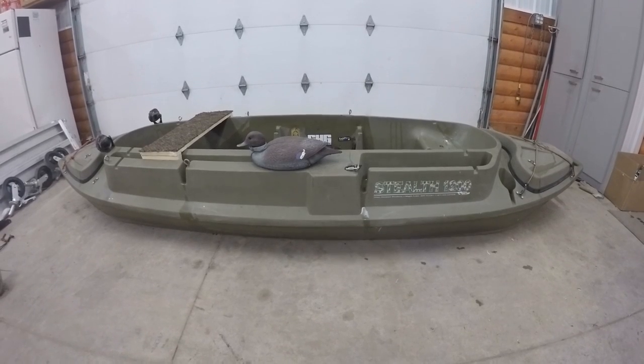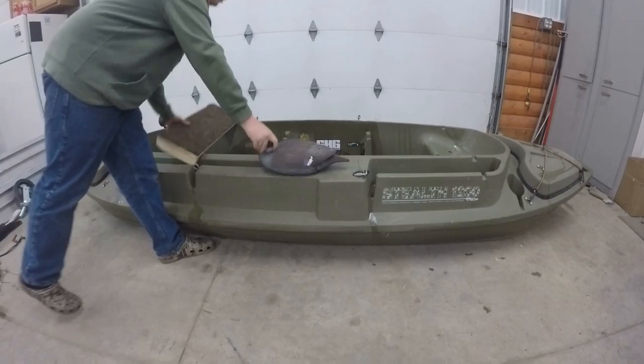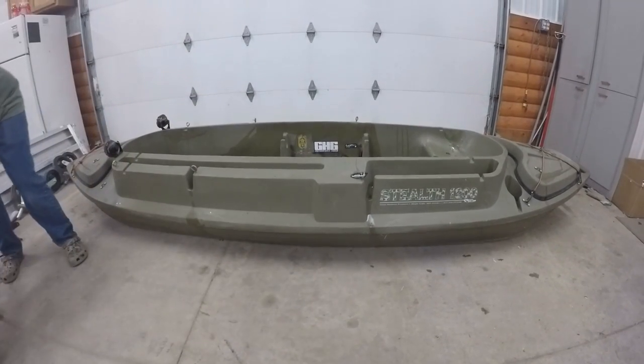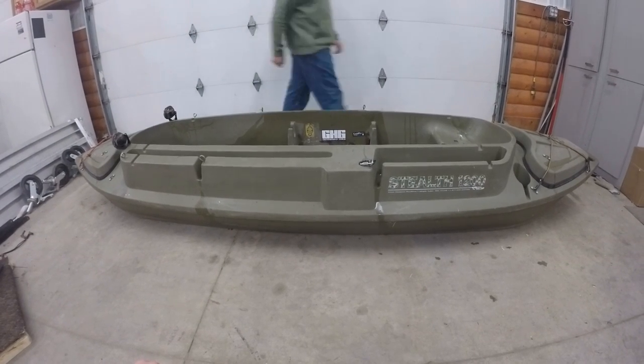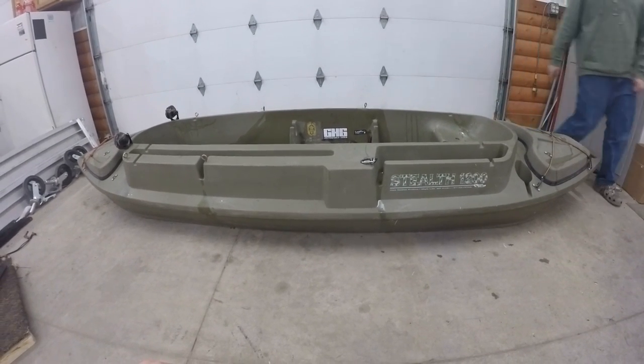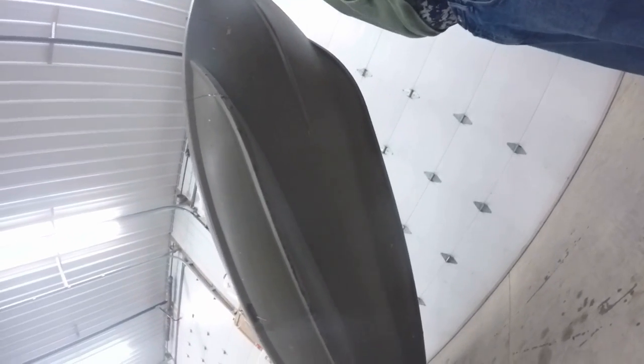That's probably what I'll do when trapping. You're going into some swamps that are shallower, trying to find the bank or just the run. As you can see under it there are some runners, so those will touch the ground before anything else, which is really nice.